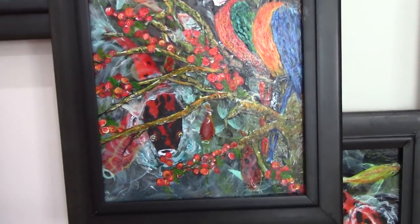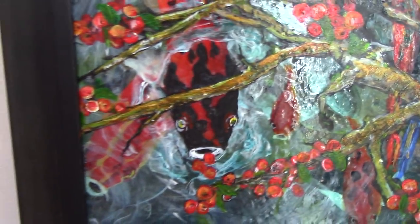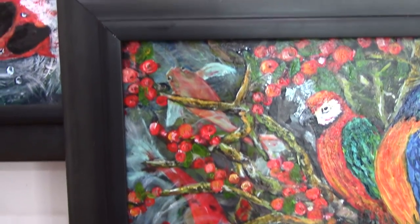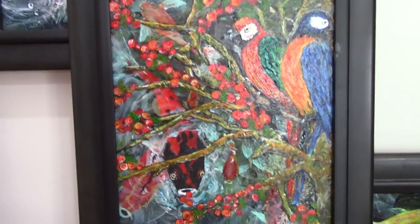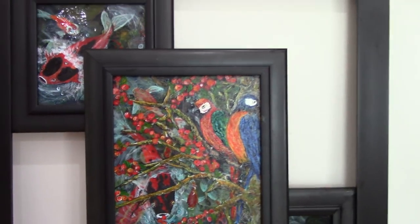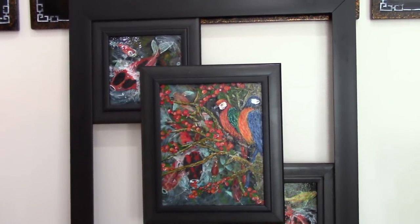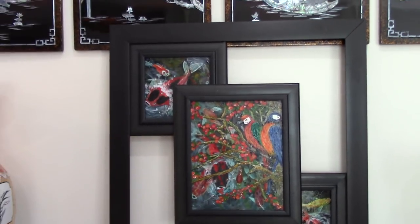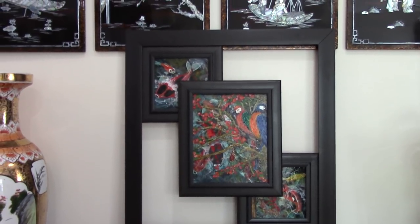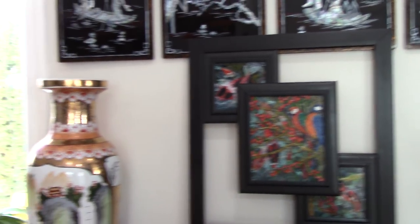Then I painted branches and berries, so the fish are trying to catch berries that the parrots have knocked off. And then I painted the parrots. It sort of ended up how I wanted, and it's the first time I've ever done that. The only other dirty pours I did were on a couple of pots. So that is how that one finished — I just need to hang it up in the hallway. And we'll get on to the orchids.